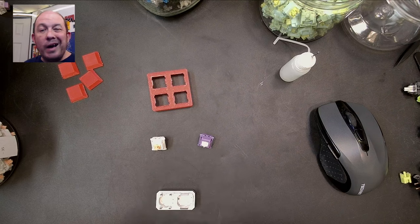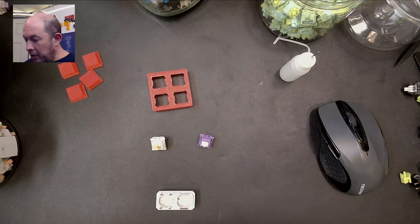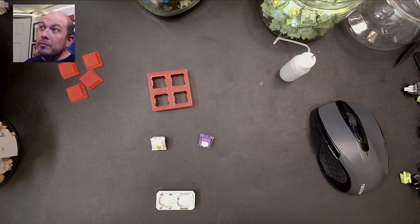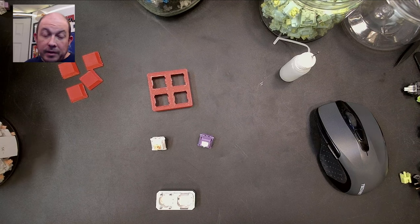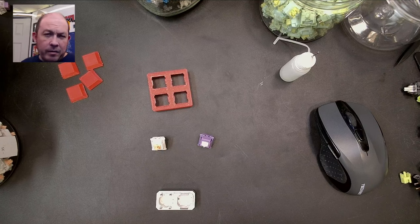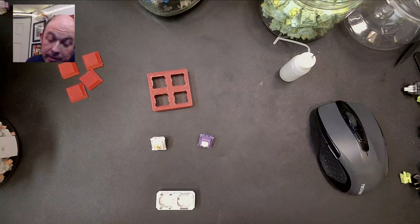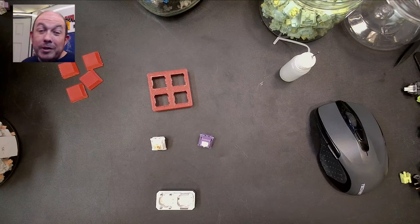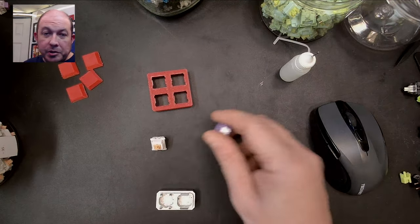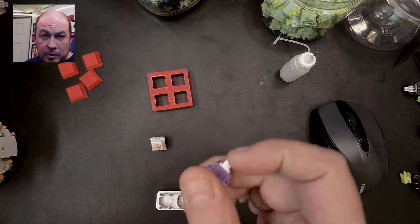I just wanted to give a little insight into how I go about Franken switching, because I find it extremely relaxing — it's kind of like a puzzle. Sometimes I find a switch I love and I think 'I've got to make that.' Even though combinations may sound or feel similar, they're still different enough that I enjoy it. I've got plenty of switches, so why not?